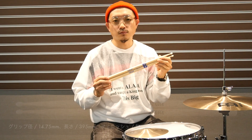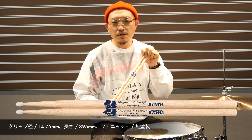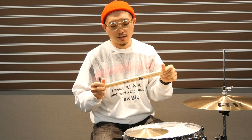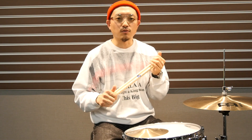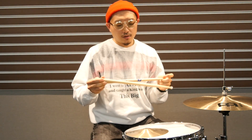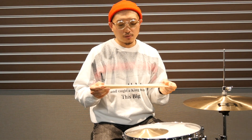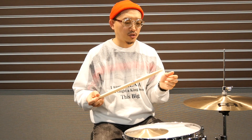It's about 14.75mm in diameter and about 395mm in length — quite thick and short. I've been working on it for about 2 years locally, developing the cement system, and I've come up with a design that uses a small nylon tip.